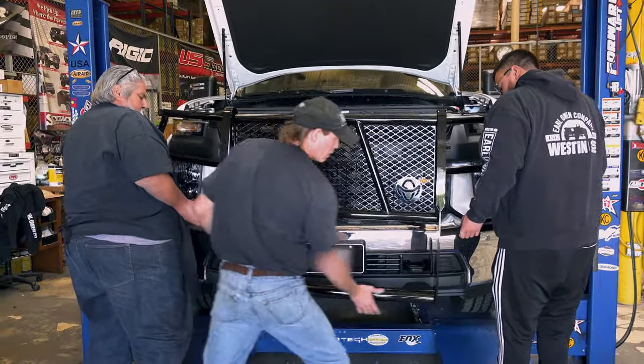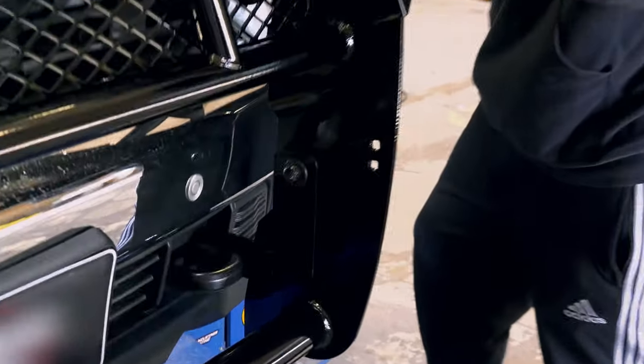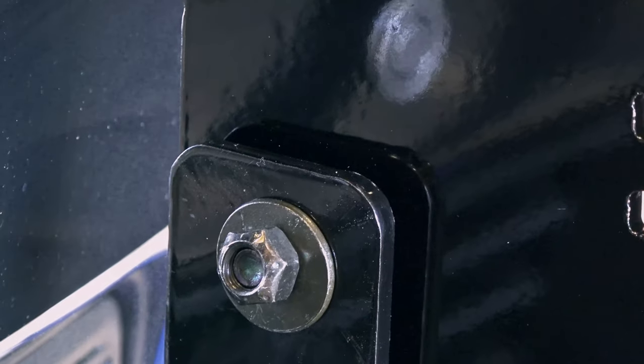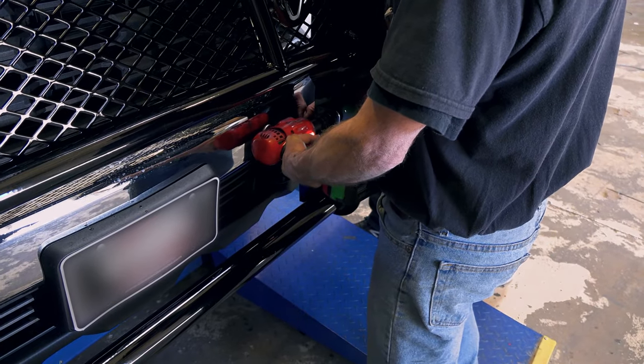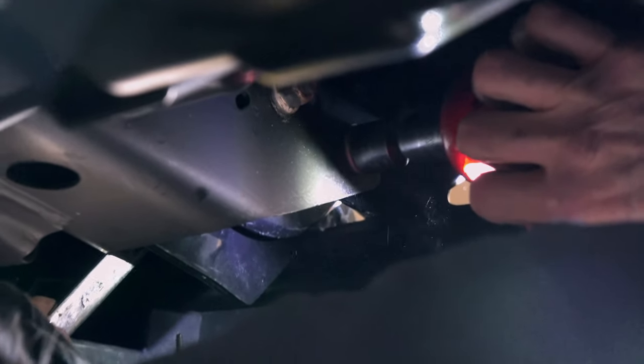Step ten: install the grill guard by using the half inch carriage bolts, washers, and lock nuts provided. Step eleven: level the grill guard and tighten all bolts and nuts. You may have to loosen the mounting bracket bolts to help with the leveling.